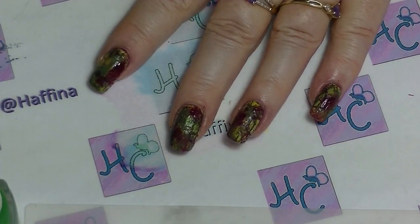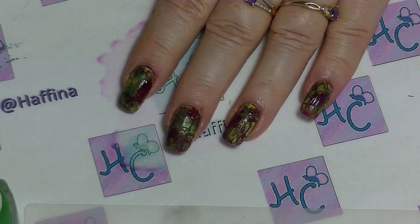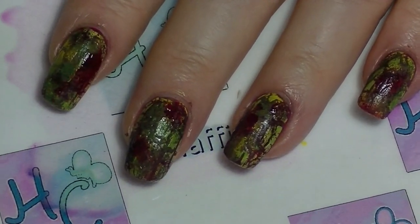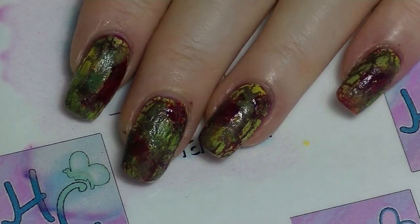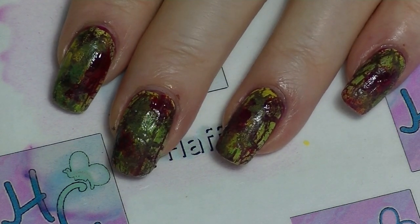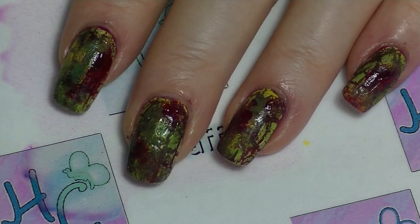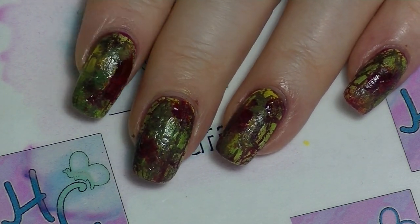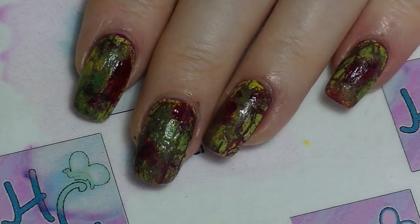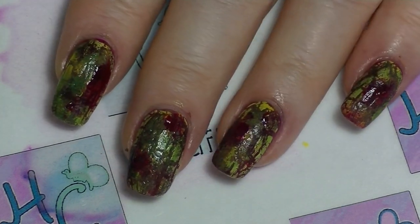And that is how you can get yourself some rotted flesh nails for Halloween. I hope you enjoyed guys. Check out all the others that will be linked below who are in this collaboration. Leave me a thumbs up if you like nail tutorial videos. Subscribe if you want to down the bottom, click the bell for notifications, and leave me a comment down below — I try to respond to all comments. And I'll see you in my next video, see ya!